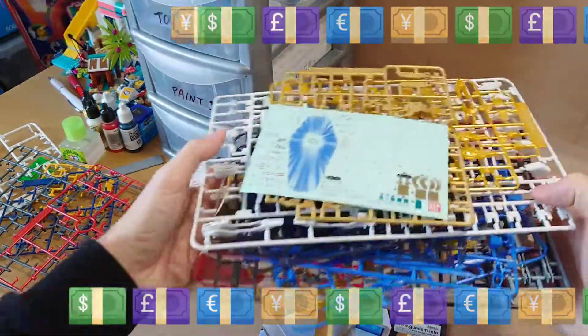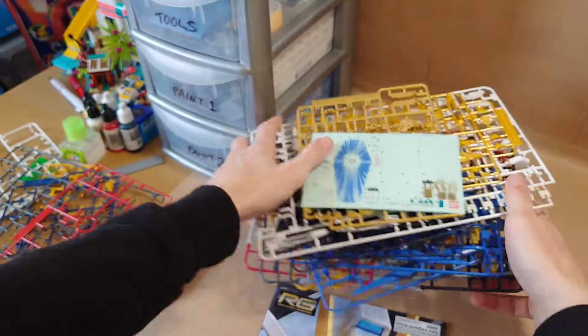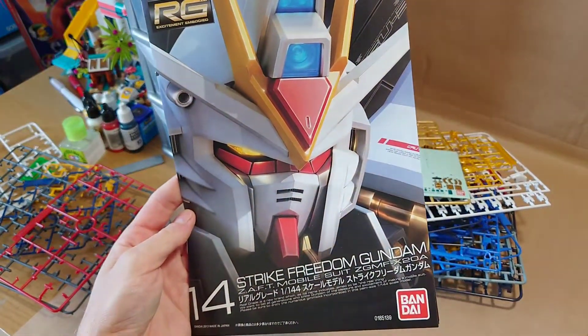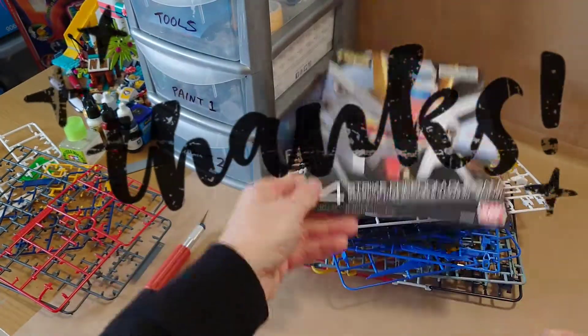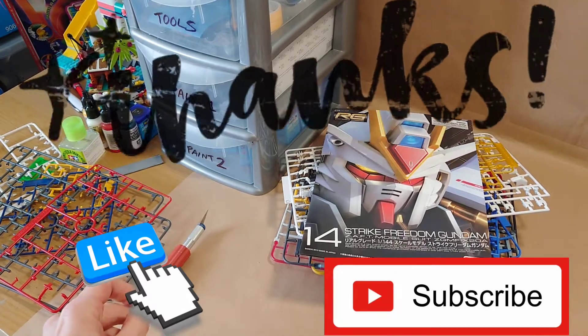That's great — it's all about money isn't it. So many parts. Got my first impression of the Strike Freedom Gundam — yeah, really really looking forward to it. Thanks so much, I'll see you again soon. I'm still working on other videos, but again like and subscribe and you won't miss anything. Thanks very much.